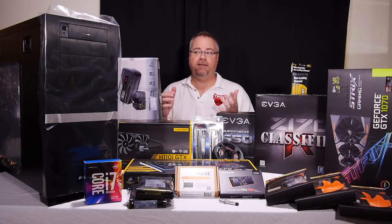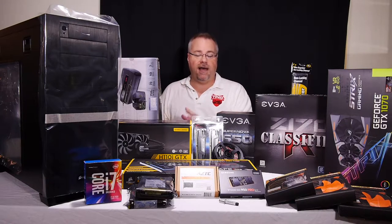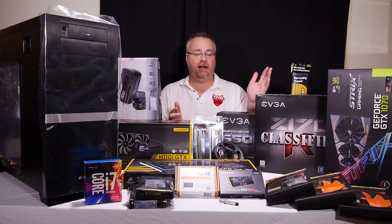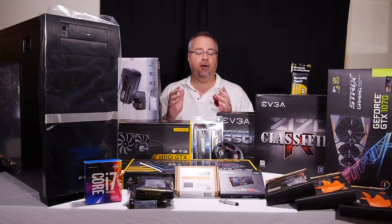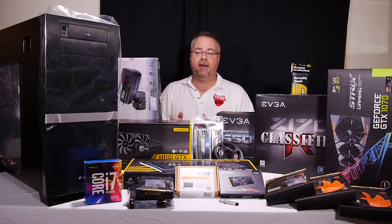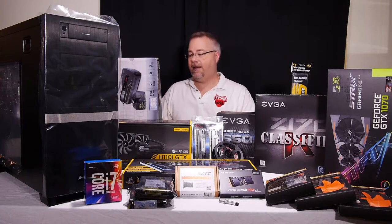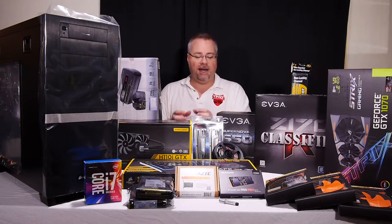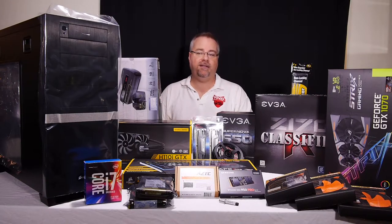What I'm interested in is functionality. I want the front available for my front-mounted devices. I don't like any panel I have to open because I'm in and out of the thing all the time — so no front doors. I wanted filters built in. This has a front filter for the intake fan and a bottom filter for the power supply, which is very important. My current case doesn't have any real filters.